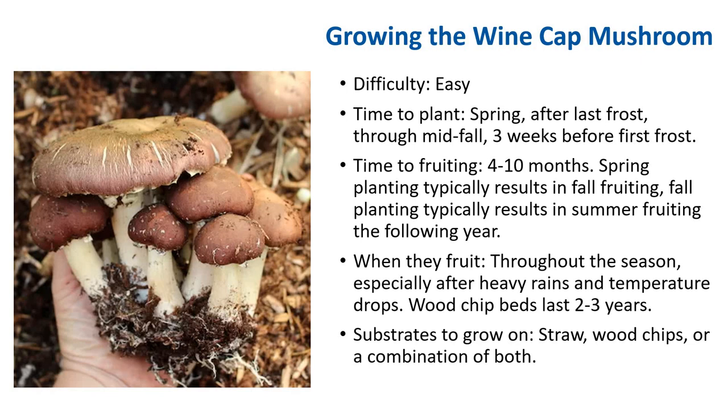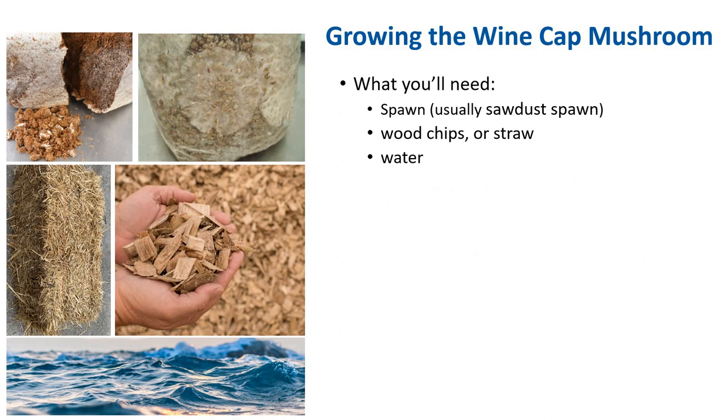Now we are going to start with growing the wine cap mushroom, also called Stropharia. This is one of the easiest mushrooms to grow, and it is often grown by homeowners or gardeners outdoors. Because it grows relatively slowly, it is not high on the list of mushrooms to grow indoors where space may be limiting. While it can be grown on sawdust in bags, for now we will limit our discussion to cultivation in our backyard. What will you need? Basically, you will only need spawn — usually sawdust spawn — wood chips, water, and a rake. That's all you need to be successful with this mushroom.